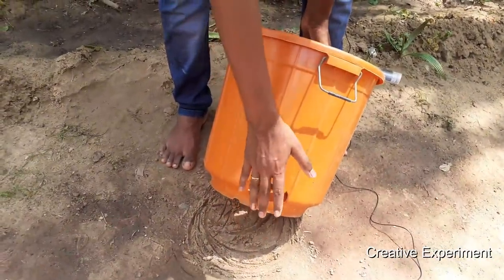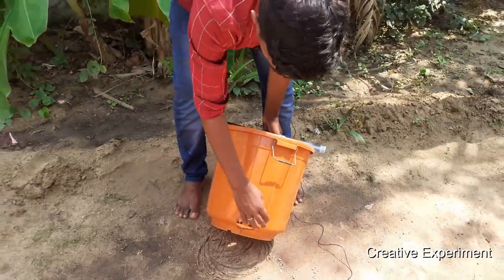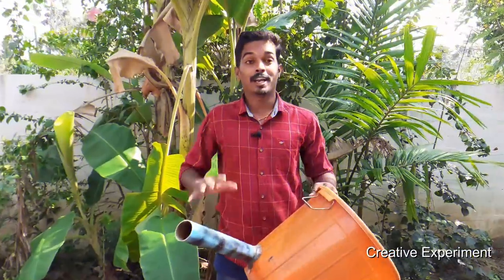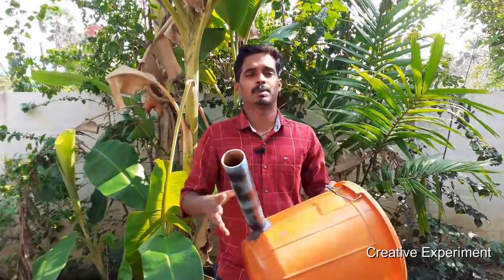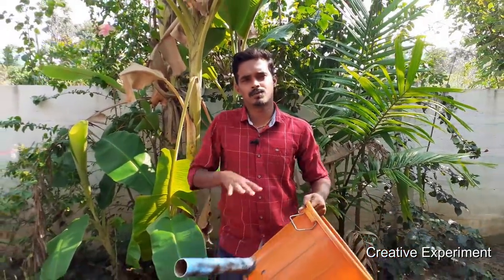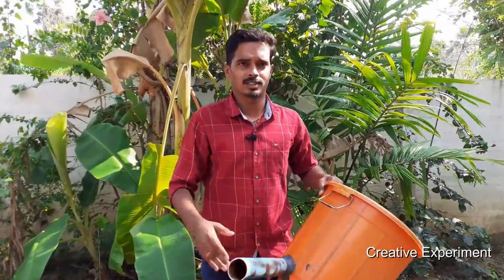There is a PVC pipe. The water is not leaking, so we can put it in. In the bucket, we put PVC pipe. This is a test pack — the test pack is free flow and floats over. That's why we don't have to do anything. We have to test the motor and the water.